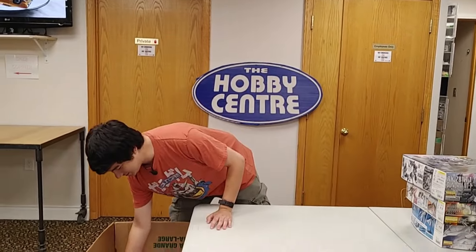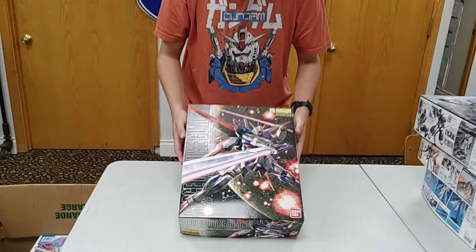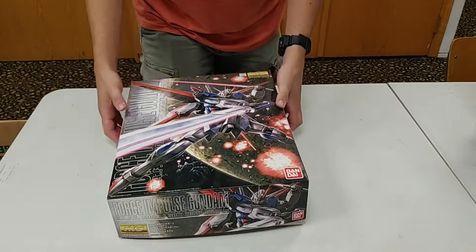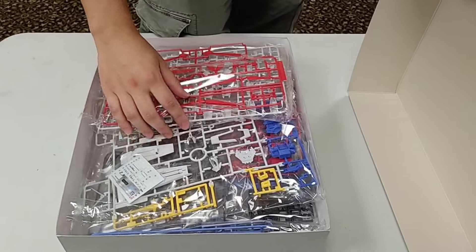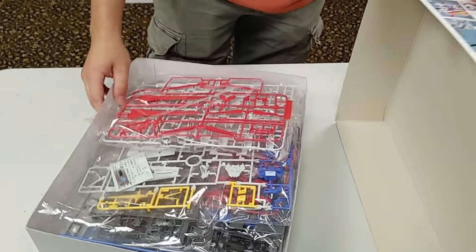Next, we've got something more common, but with the new Seed movie releasing, we've got the Force Impulse Gundam. This guy's cool — he has a whole bunch of swords. Really good color separation on this one too. A very fun build.